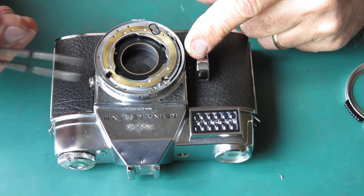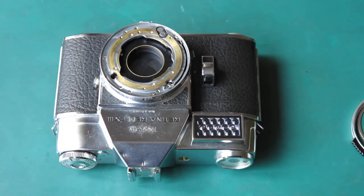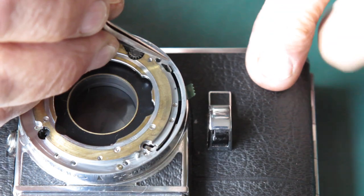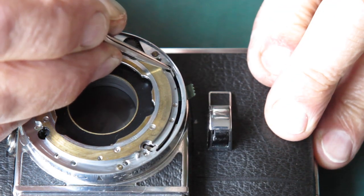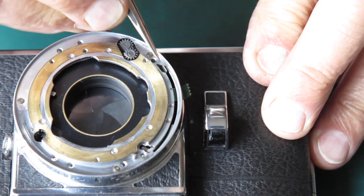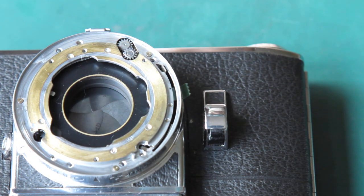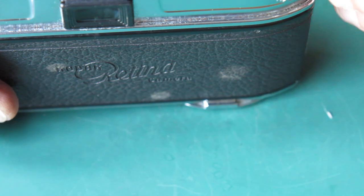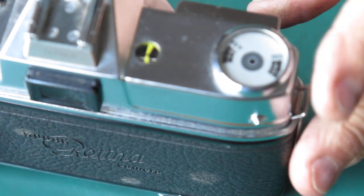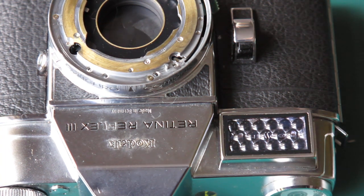That looks quite good. You may feel that you might have accidentally disturbed your shutter speed setting while cleaning it. This tab here is our shutter speed setting, and at the bottom position that's B — so that's where it should be at this stage. Making sure we haven't twiddled the wheel or moved anything; the meter is exactly where we started. We're good to start putting things back together.